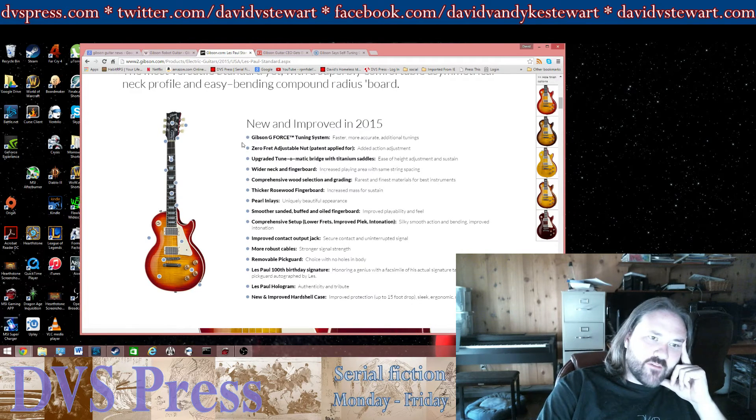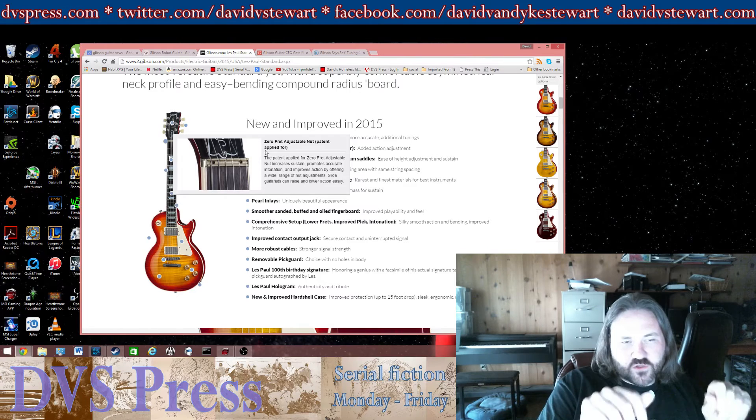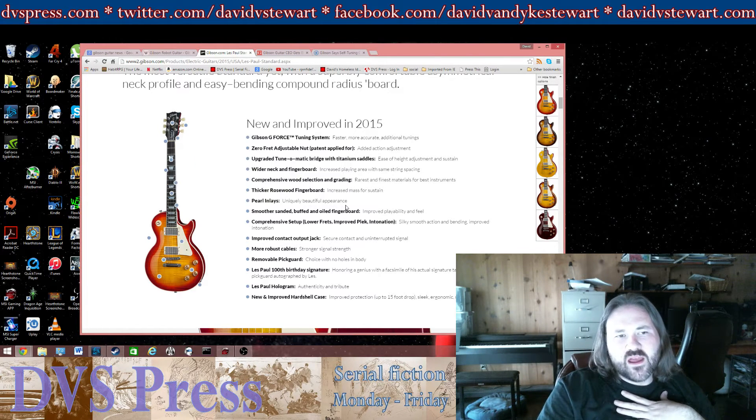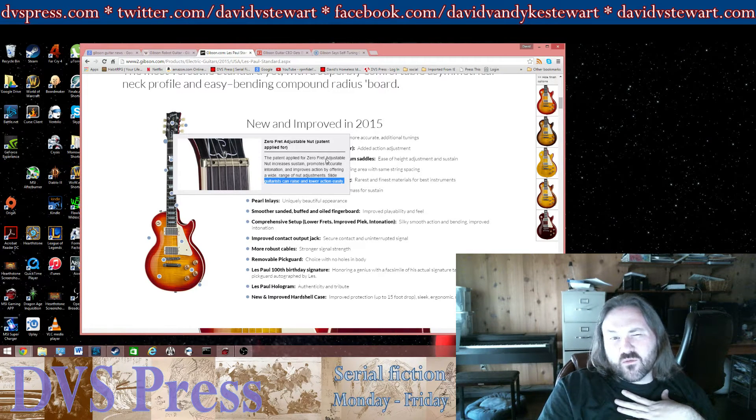Some other things people haven't liked is this zero-fret adjustable nut — a brass nut with little screws that you can use to raise or lower the nut. They say slide guitarists can raise and lower the action easily, but I don't know too many slide guitarists that are going to get a tool out and adjust the neck at a gig. I'm not really a fan of metal nuts. The big reason is that they burr up, especially on Gibson guitars.